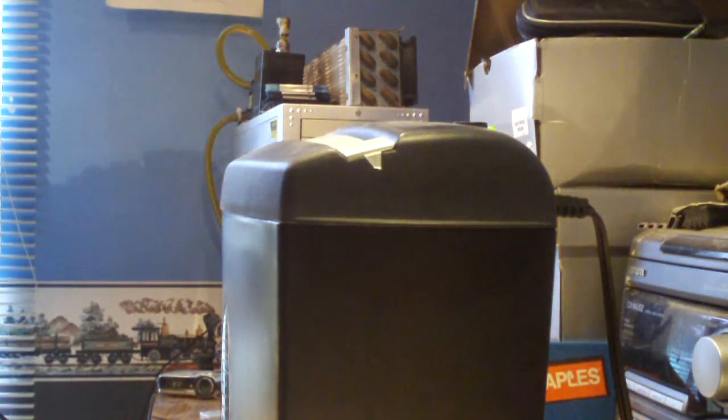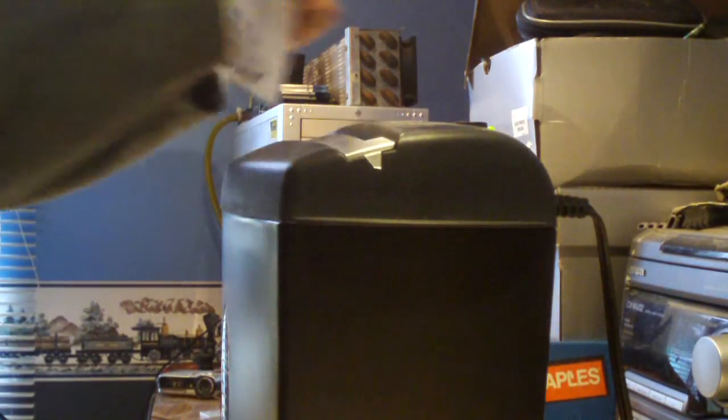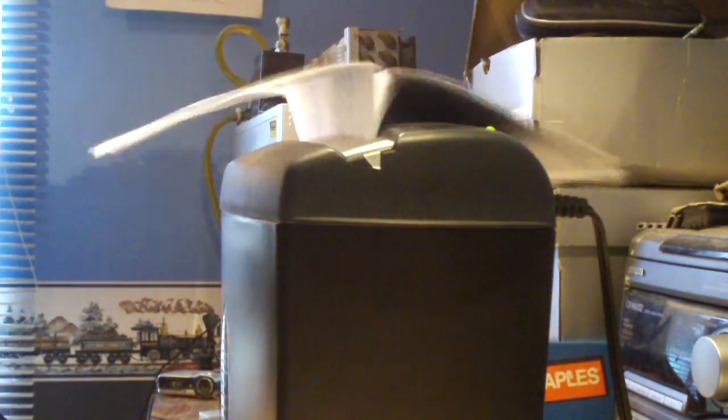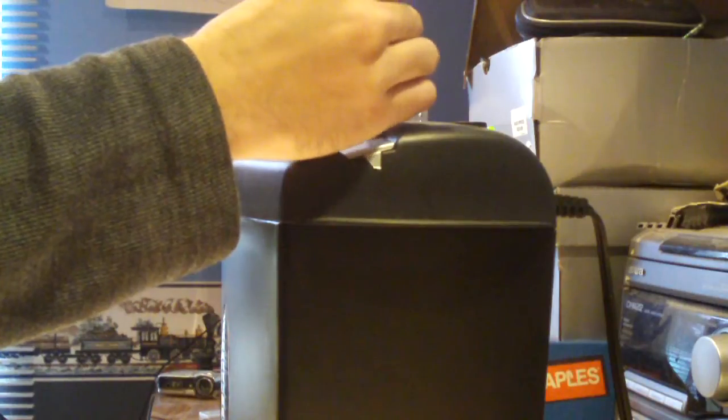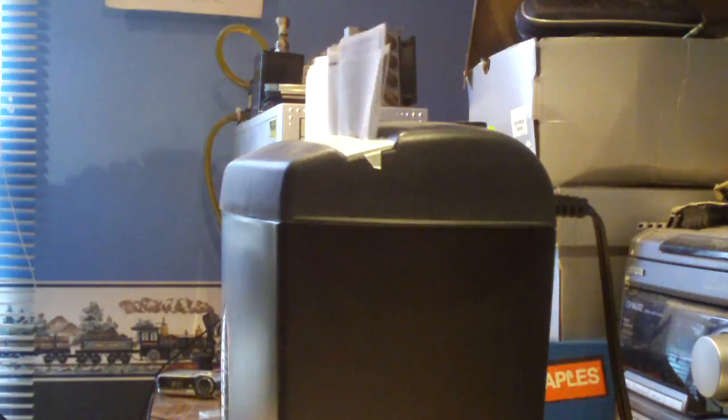Here we are at the next clip. As you can see, I have a ton of pages to be shredded. Now watch this — this first stack is not that much, I think three or four sheets. Here comes the big one. Not too bad, I think that was a switch or something like that. As you can see it jammed — it jammed up on eight sheets or so.